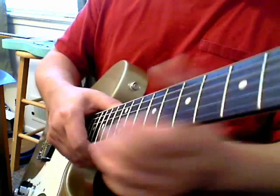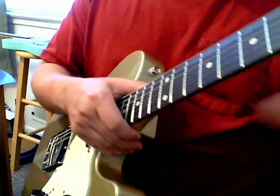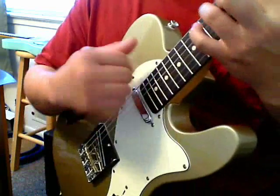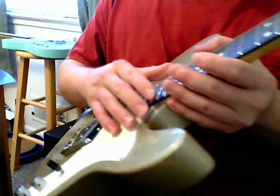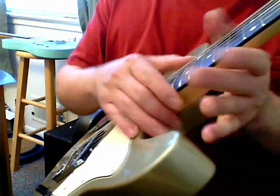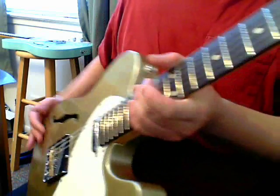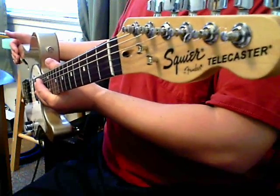The neck has a nice feel to it — not too thin. Sometimes you get Telecaster necks that are really thin, which can be uncomfortable if you have short fingers. Another problem related to adjusting the neck angle was that the saddles were almost maxed out in height. When you adjust the neck further back you usually have to raise the saddle height, which is another reason I had to file down the surfaces to get everything set properly. But overall, the Squier Vintage Modified Thinline is a nice guitar.